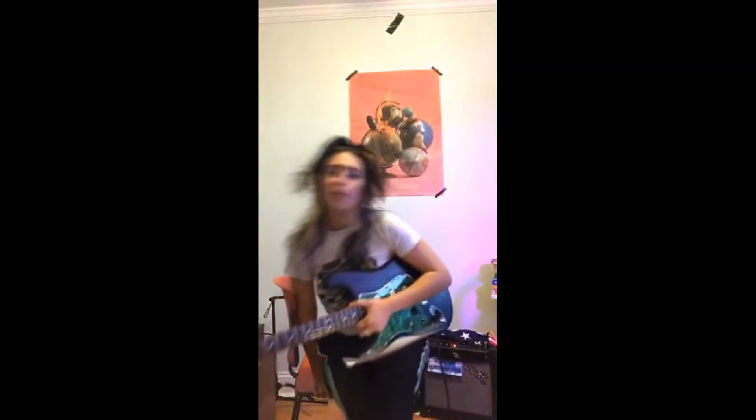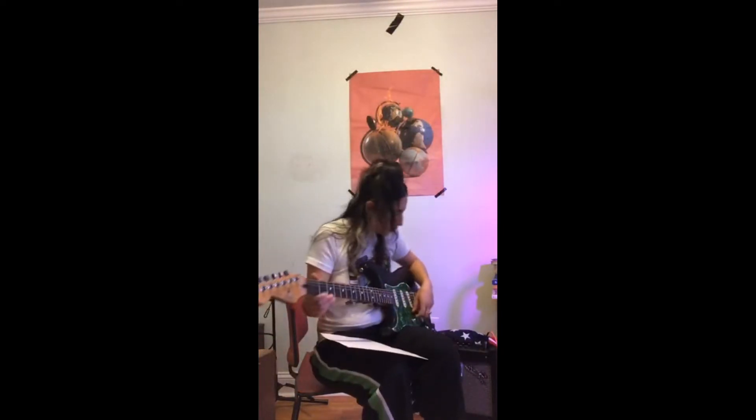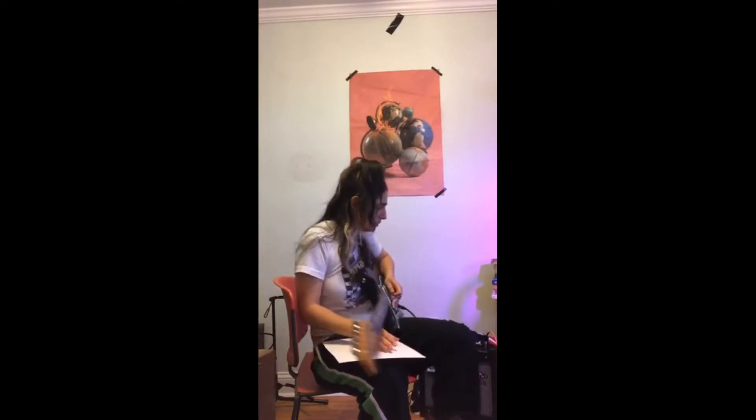Ready for the chorus? Everyone take a moment to retune before we play this chorus, because we don't want to mess it up — it's supposed to sound good. We're a little out of tune. To be honest, I only need two strings for the chorus, but I'll need my other strings for the rest of the song.